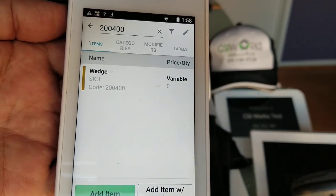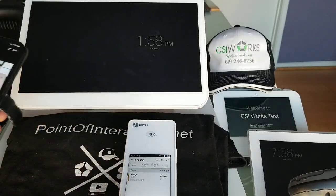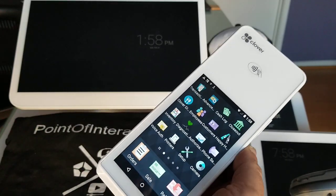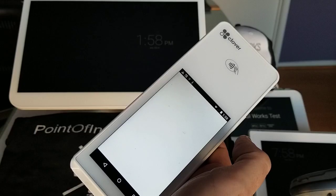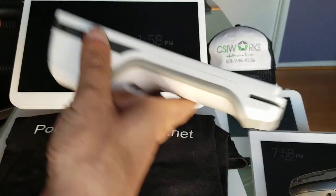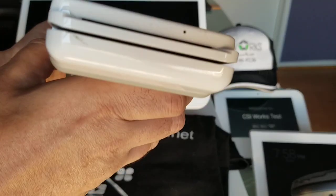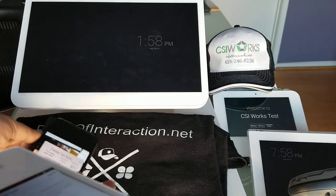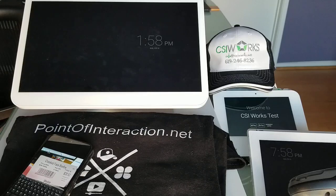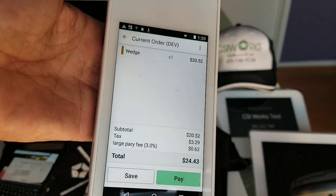There it is — it's a wedge with product code 200400. The total shown is $20.52. I'll close the inventory app and open the register app. There's a black button here that enables the barcode scanning camera — I'll press it, point the Cloverflex at the barcode, and scan it. It scanned successfully. The wedge comes up as $20.52, which matches the label. That's the Variable Price Barcode Parser on the Cloverflex.